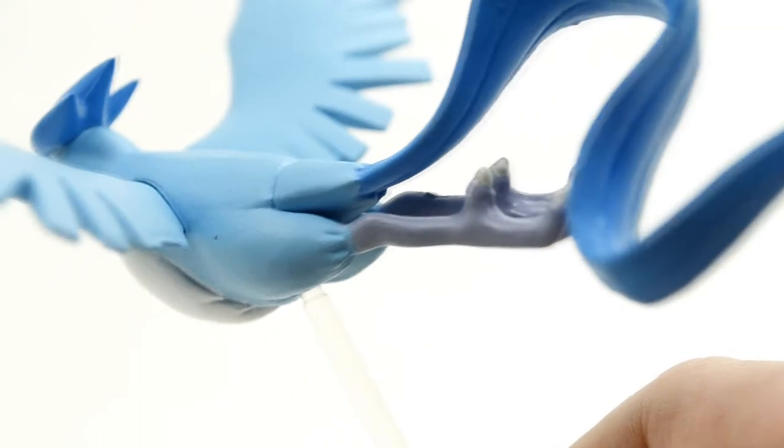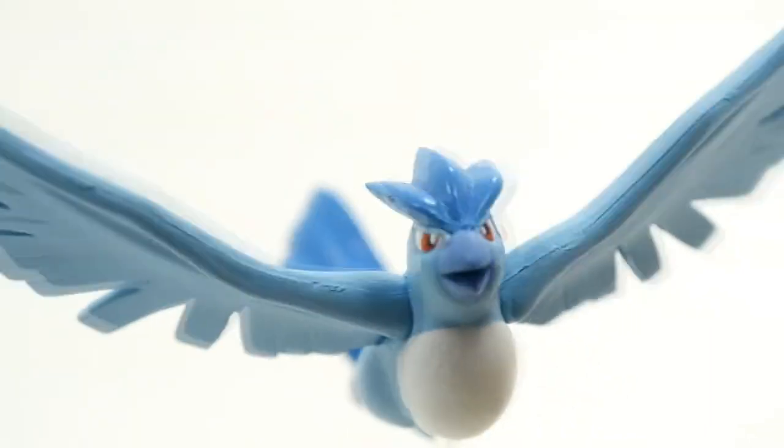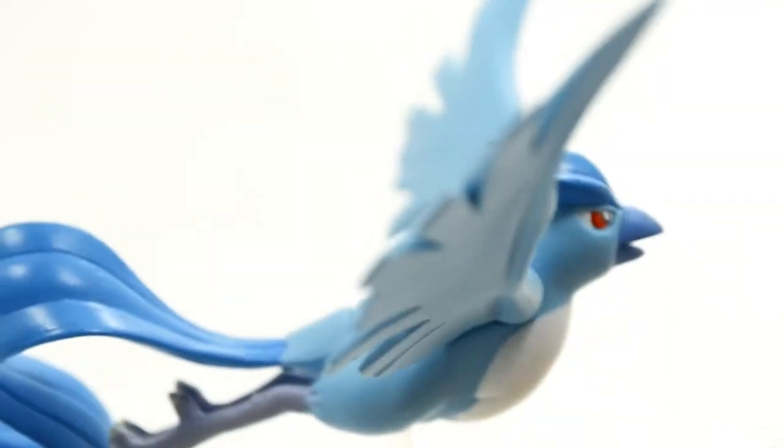This is also really well sculpted. The feet and all the feathers look really nice — just doing a little undershot here. So all of the details look pretty accurate. I don't see any paint errors, so this is a really neat Zucon.